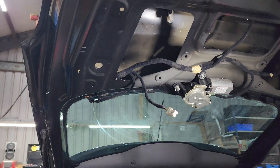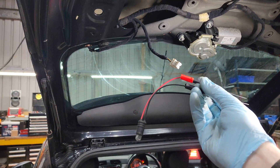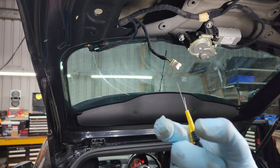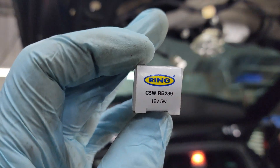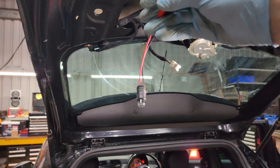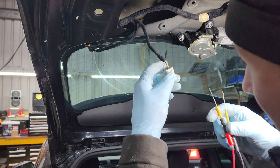So what we're going to do is use this test light to check to see if our wiring integrity is good. Now the bulbs that this has in it are the small cylindrical ones - they are 5 watt. This bulb is also a 5 watt, so it will give us 50% load on this circuit, which should tell us if there's any problems.